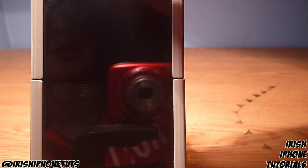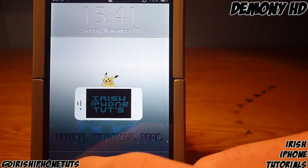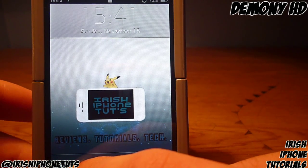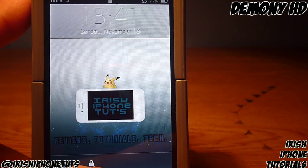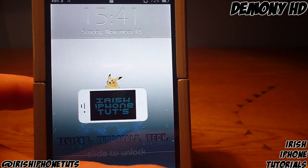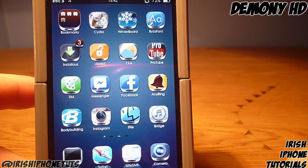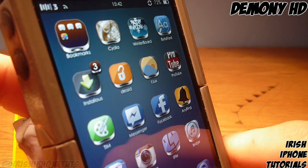Hey guys, it's Irish iPhone Tutorials and today I'm going to show you a theme called Demony HD. This theme looks pretty sweet and I think I'm going to use it myself for the next while. On the lock screen you can see it's fairly simple with a gray design, but once we start to unlock it, it looks pretty epic.